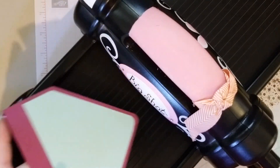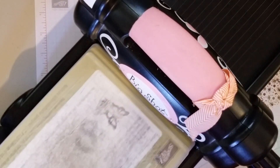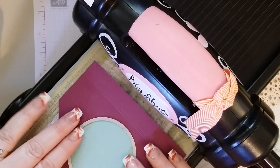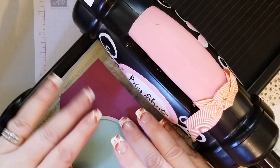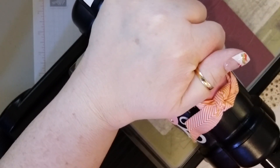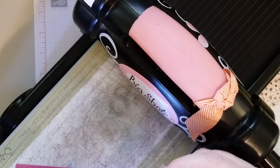Then we are going to bring our Big Shot back in with the same framelit. We are going to put that in the middle, make sure it's in the middle, right in the groove there. And we will run that through. There we go — that one came off pretty good.